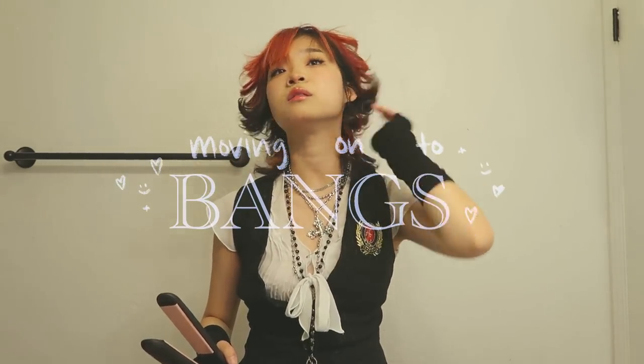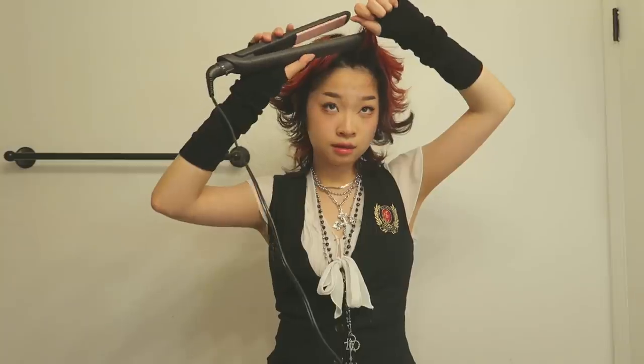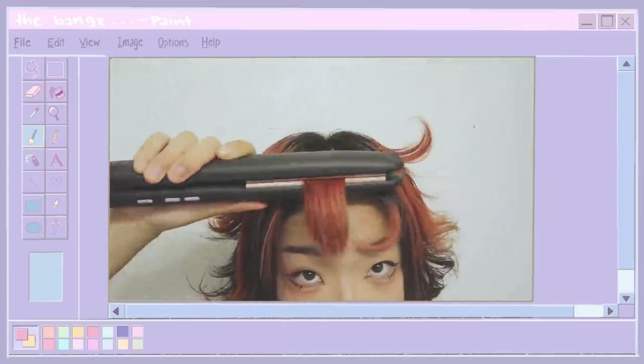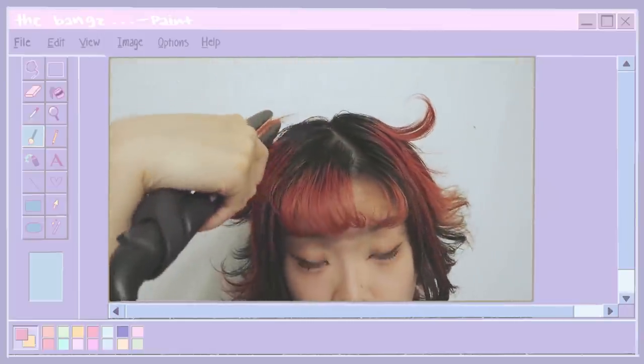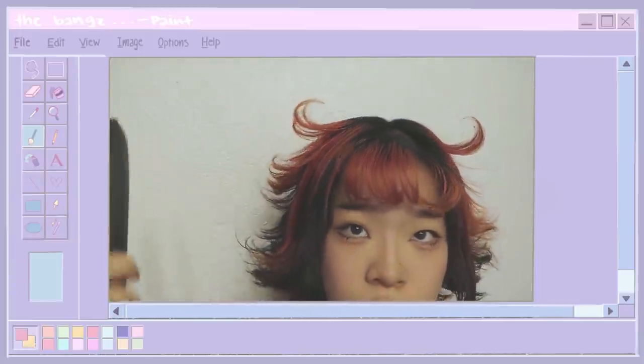Now time to do the bangs. All I do is curl them downwards — my bangs are really long right now so they're kind of stabbing into my eyes, but it's fine. I take the entire bang section, make it go up, shimmy down, and curl it inwards. Here's a more close-up look — I just take my bangs and curl them inwards towards my forehead. You don't have to do this part, but sometimes I'll take little sections towards the side of my head and curl them upward so they look like little horns or antennae.